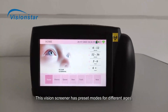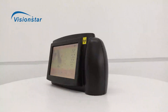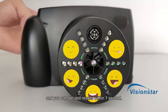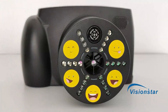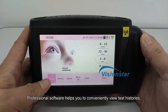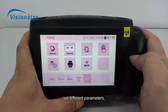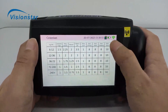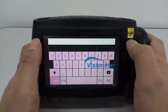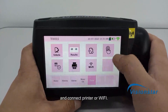This vision screener has preset modes for different ages, and it is suitable both for children and adults. It has an advanced optical system which makes measurement very fast, and you can get test results within one second. Professional software helps you to conveniently view test histories, manage patient queue, choose monocular or binocular test mode, set different parameters, and connect printer or Wi-Fi.